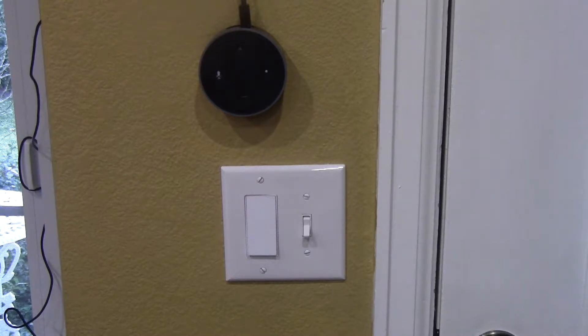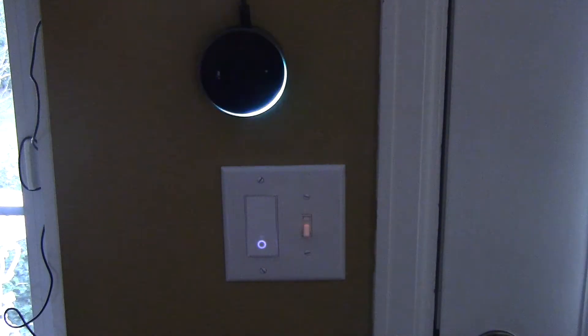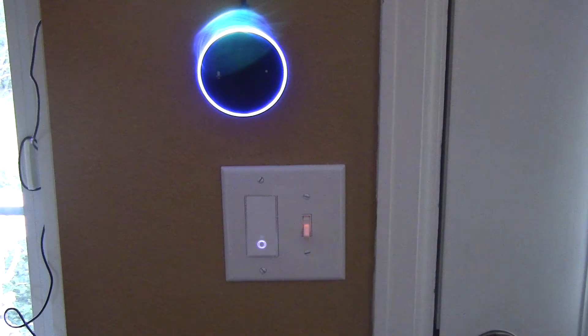Alexa, lights off. Okay. Alexa, lights on. Okay. It's working — I can control the lights with Alexa voice commands.